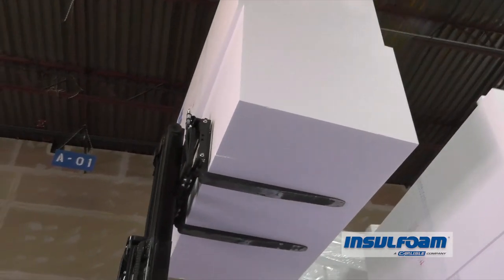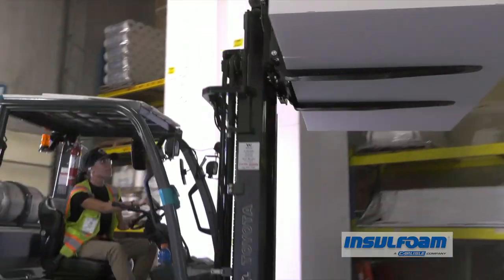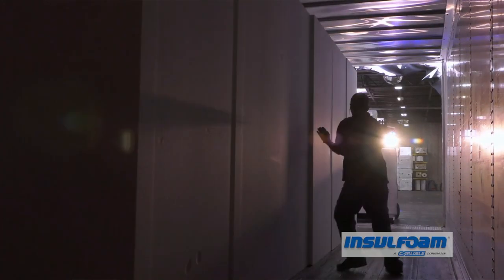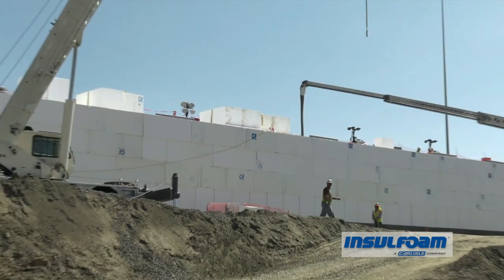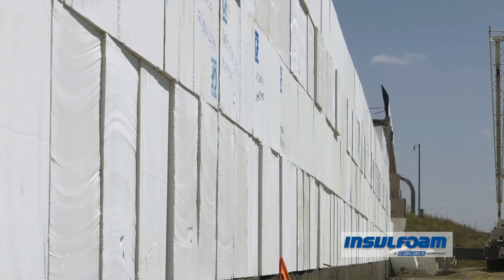With superior stability and long-term R-value, InSulfoam GF resists insects, mold, decomposition, and severe weather conditions, including freeze-thaw cycles and moisture.